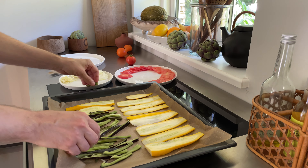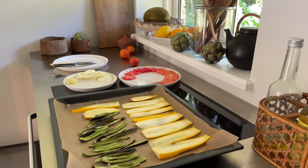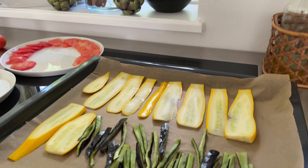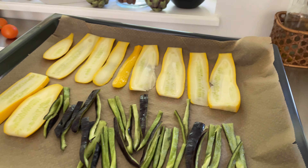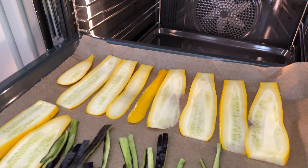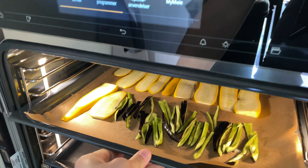Then let's cut an onion into thin slices. You can also take a red or white onion, whatever you got. Now we want to cut a paprika into small stripes — again, take whatever color you got.